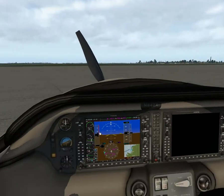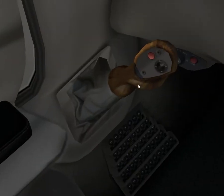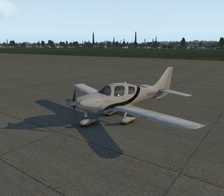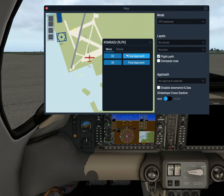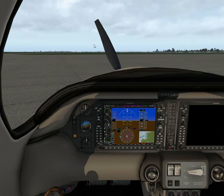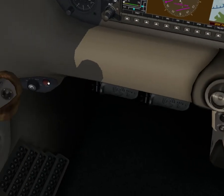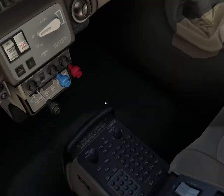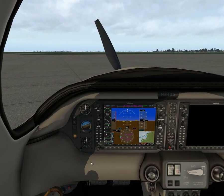The only thing I can't understand is why there's no key here, but I guess we can live with that. We're going to take a short flight — we're in Japan at Tokyo airport called Kisarazu. To start it up: fuel one-fourth, prime it for five seconds — one, two, three, four, five — backup pump on, pushing lights on, fuel on, and that's it. Park brake on and we'll start it up.